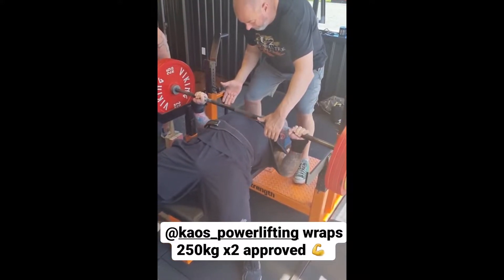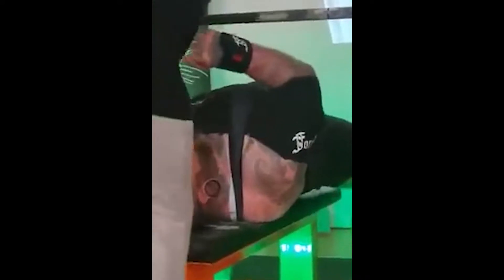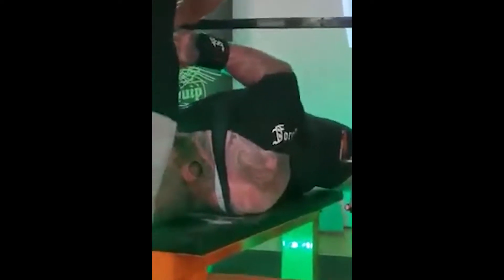It's almost like having two similar ends of a magnet pushing against each other — they naturally want to bounce out of the path you're trying to force it through, and this bench shirt is no different.